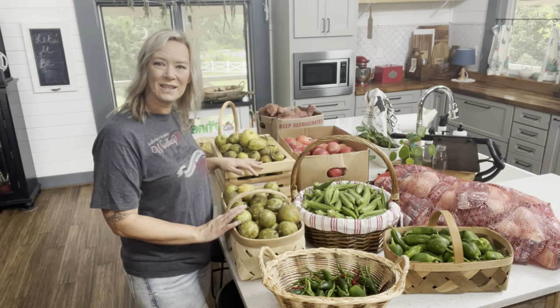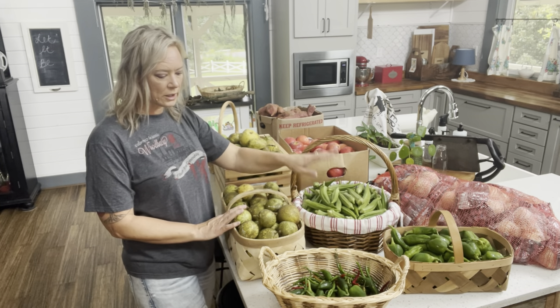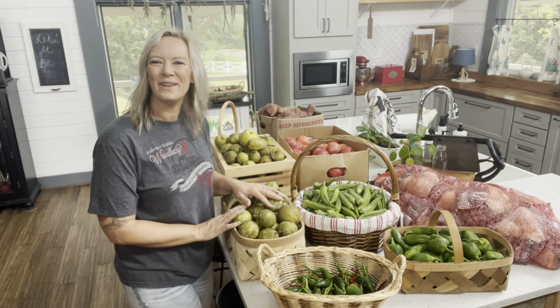So let's get to it. Let's fill the dehydrator first with some of our okra so that can get started. Then we'll work on fermenting the peppers and then we will get some of the other stuff put away.